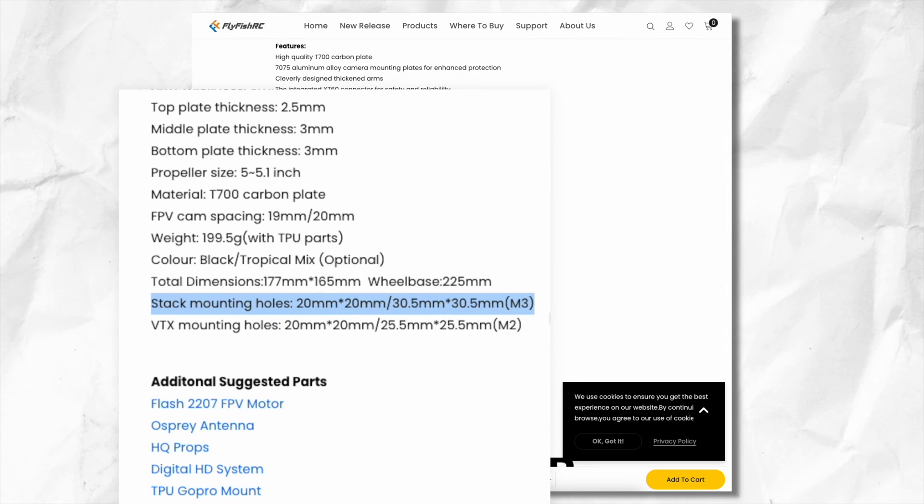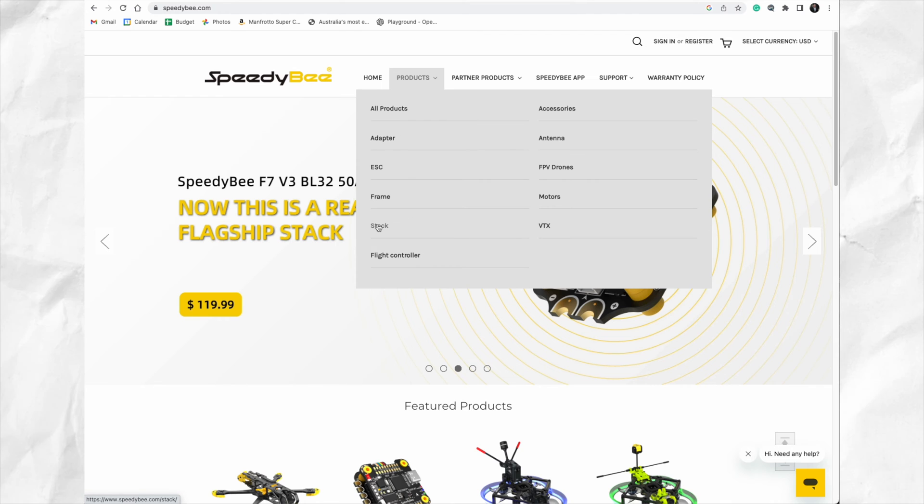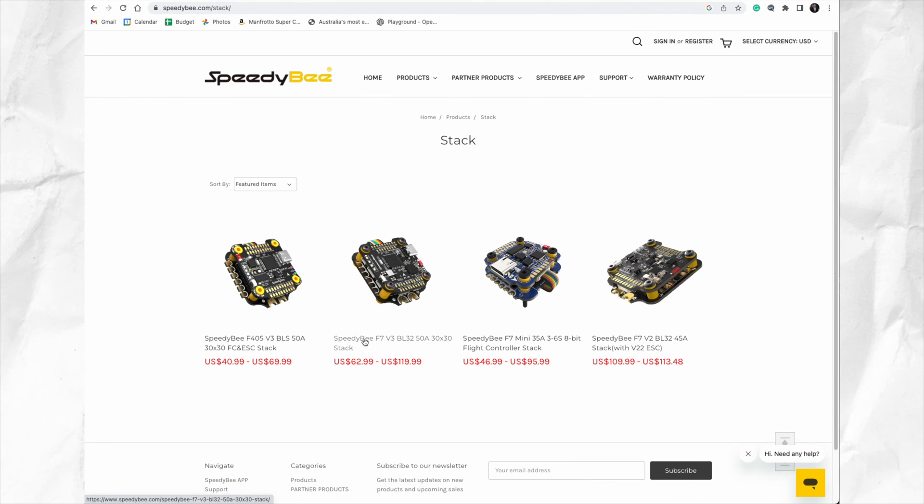You also want to check the frame to see what mounting pattern it can take. Most 5 inch frames take a 30x30 and a 20x20 mounting pattern. Then once you know the mounting pattern on your frame, it's as simple as buying a stack that has that same mounting pattern.